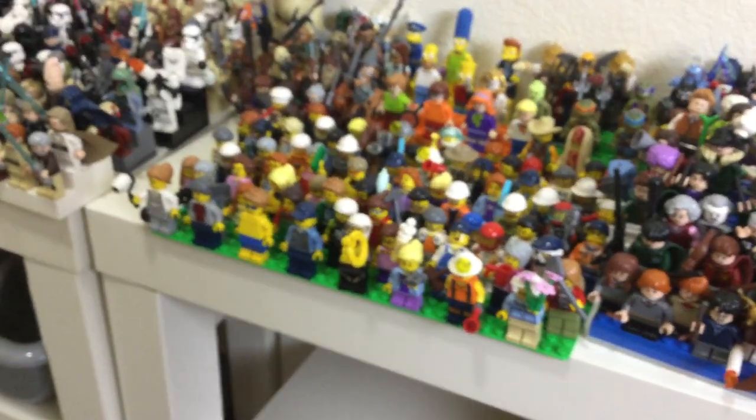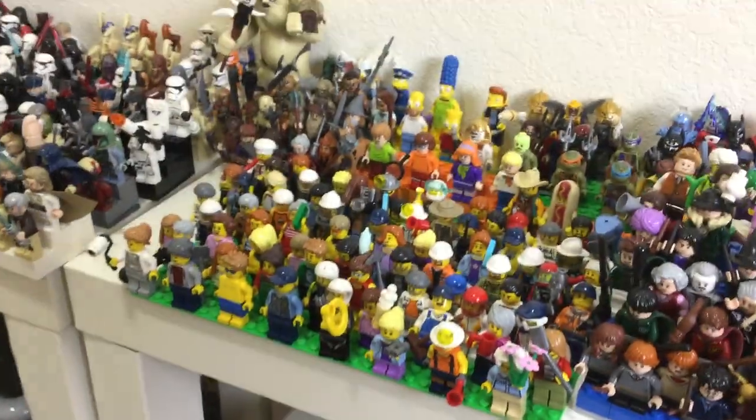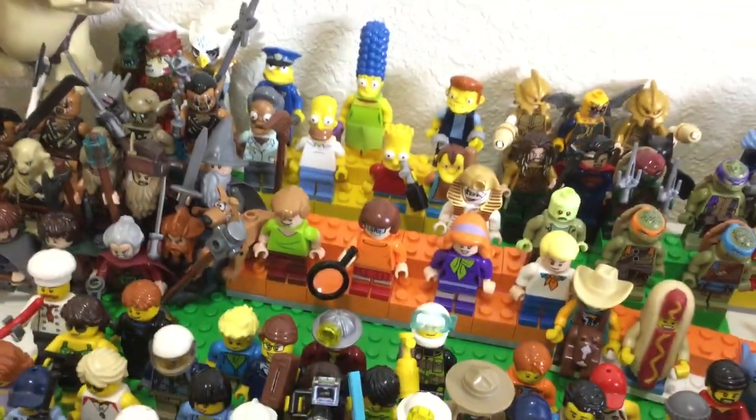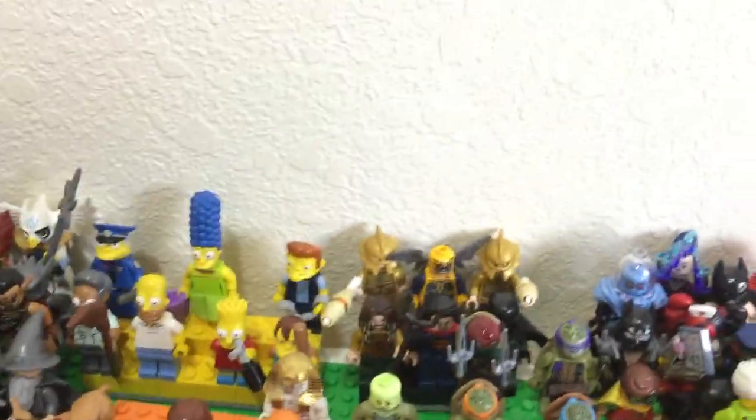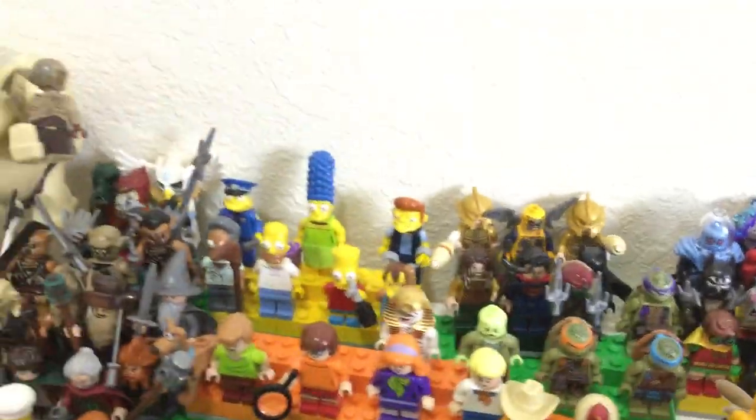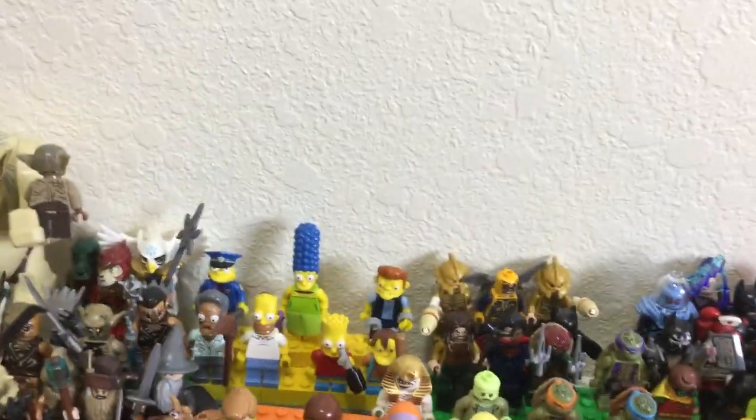We got costumed minifigures and the city minifigures — I think those are about 91 figures. And then we got the Scooby-Doo figs: the full Mystery Gang and then two of their monsters. We got the DCEU stand — Superman, Aquaman, Batman, and then two Atlantean guards and a Parademon.